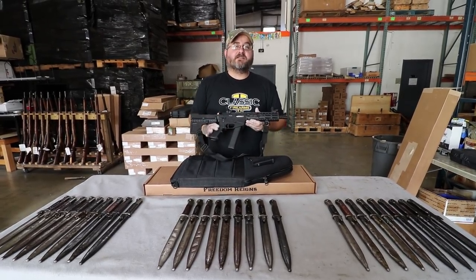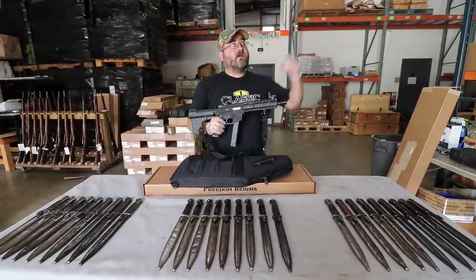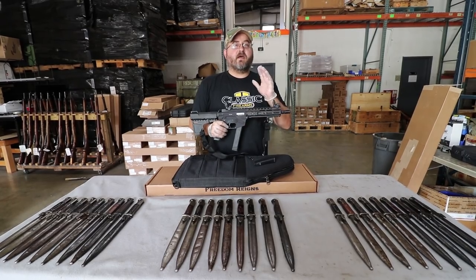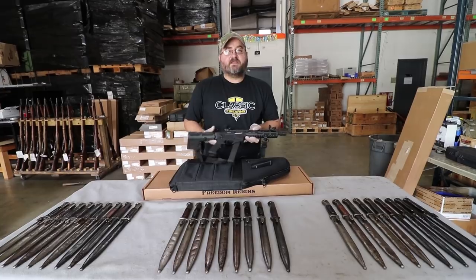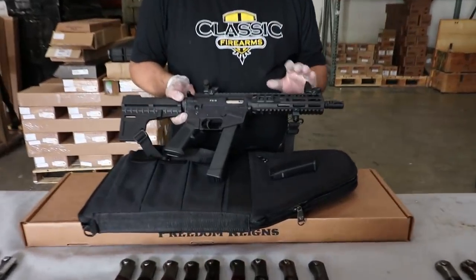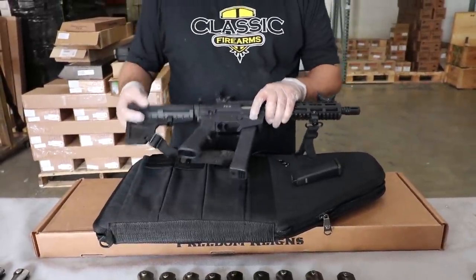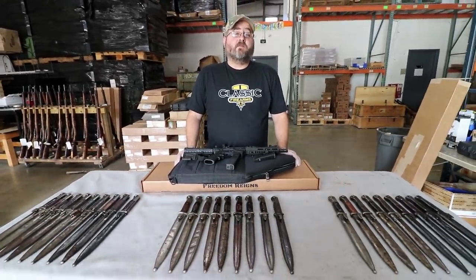We still have our ongoing FX9 pistol giveaway — less than a week left, so make sure you get your entry. There should be a link up above to enter the contest, and don't forget you can come back every day for another bonus entry. It's a fantastic package: magazines, sling, flip-up sights, a shockwave blade brace on the back, all in a carry case. One lucky winner is going to get it all for free.